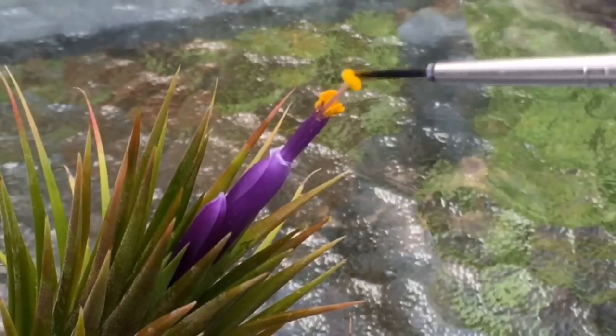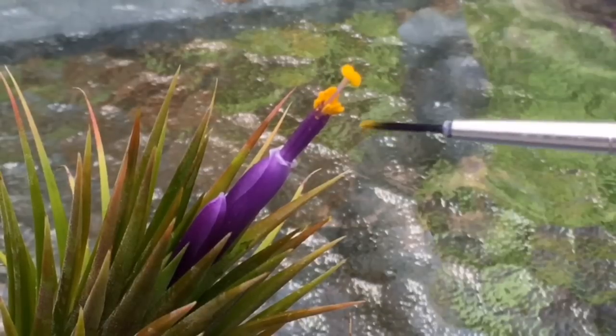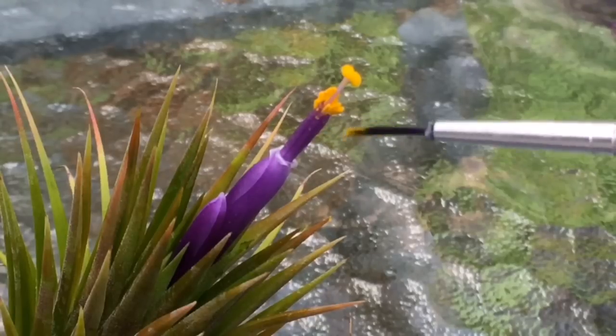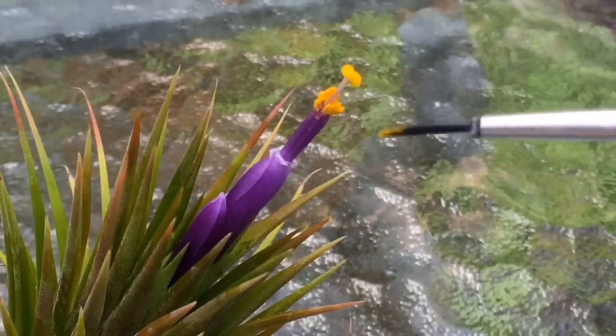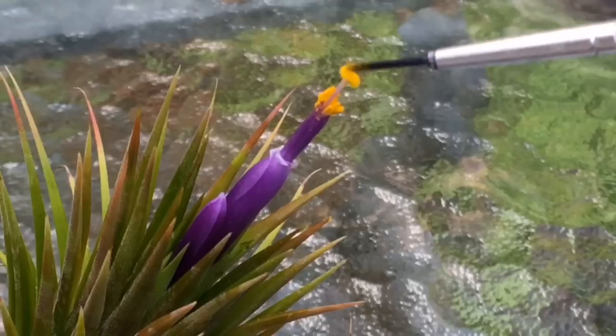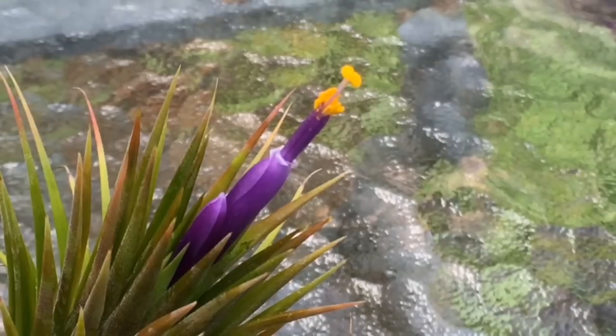That's all there is to it. If you wanted to make crosses with different species, you could take this pollen and put it into a little glass container, stick it in the fridge — I'm sure it'll be good for a while. A lot of pollen is good for up to a year in the fridge if stored properly. So you could take this pollen and cross it with some of the other species if you wanted. But that is how you self-pollinate a Tillandsia, or an air plant.